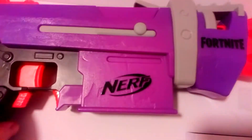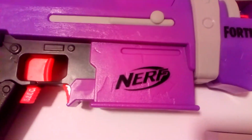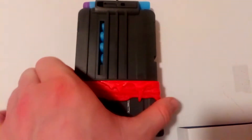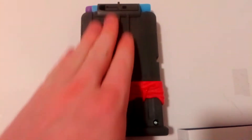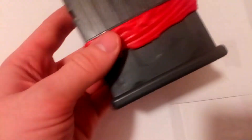It's a nice style. As you can see, it's purple, orange, and black, with some grey details. The magazine is dark grey with a blood-like effect, or ribbon, or whatever it's meant to be. The darts are blue and purple.